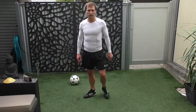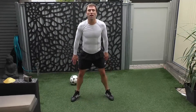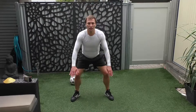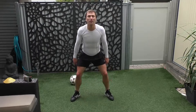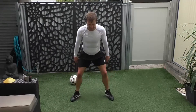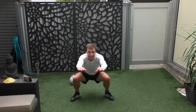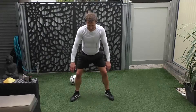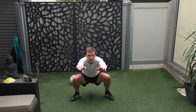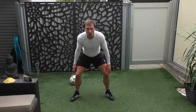Into our squat. So down we go, ready, let's go: 1, 2, 3, 4, 5, 6, 7, 8, 9, 10, 11, 12, 13, 14, 15, 16. Up we come.